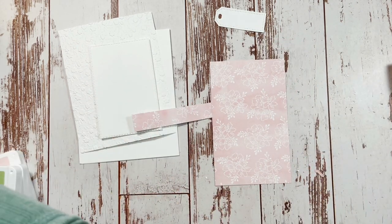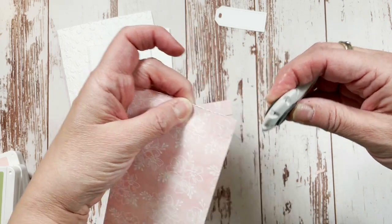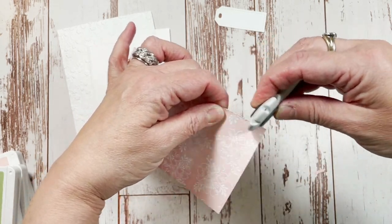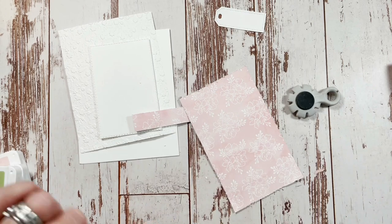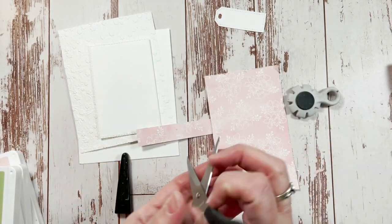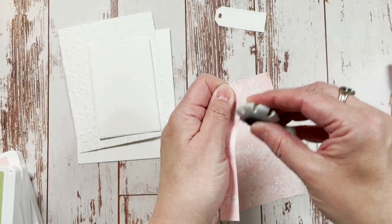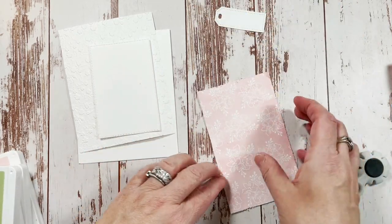The next thing I'm going to do is take my distressing tool. If you don't have one, you can use scissors. I'm just going to do the edges, and I'll grab scissors in a second to show you how you get the same effect with paper snips. This piece is for the inside and this one is for the outside.